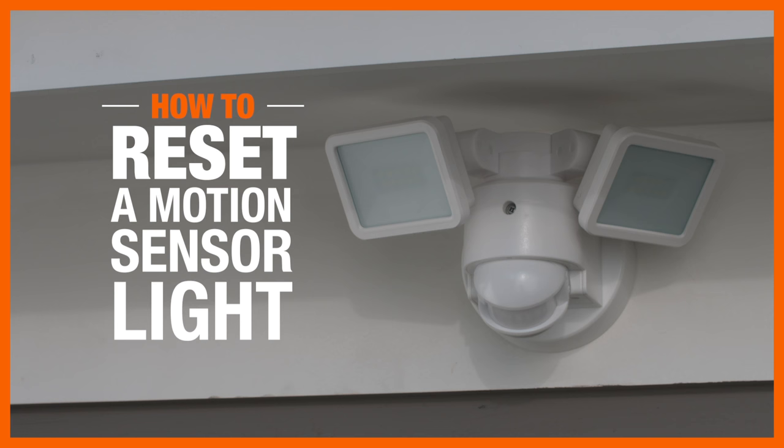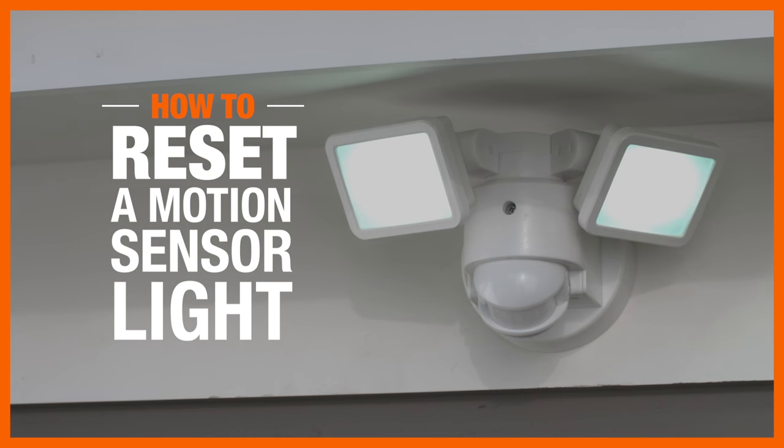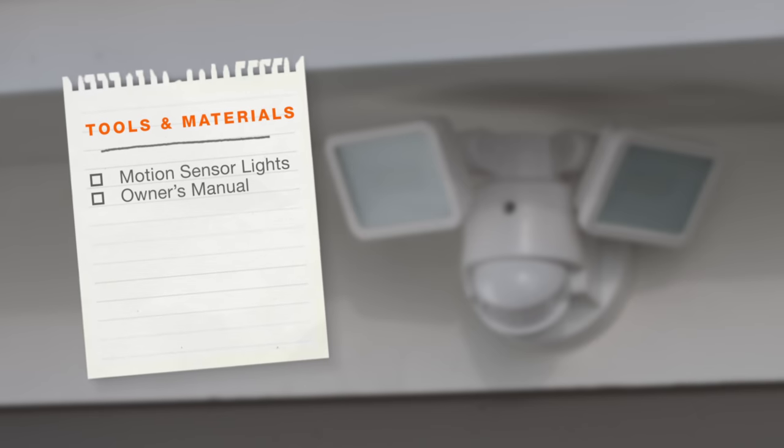Motion sensor lights are ideal for illuminating areas around your house and deterring intruders. If your fixtures aren't as reliable as they once were, it may be time for a reset. Here's what you'll need.